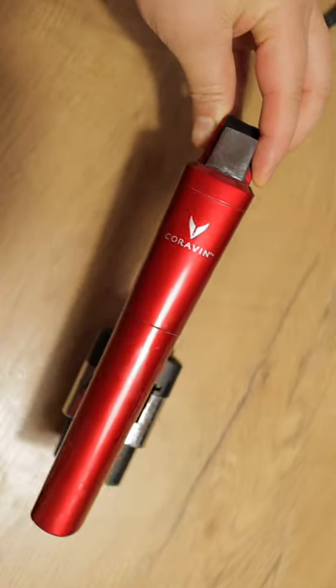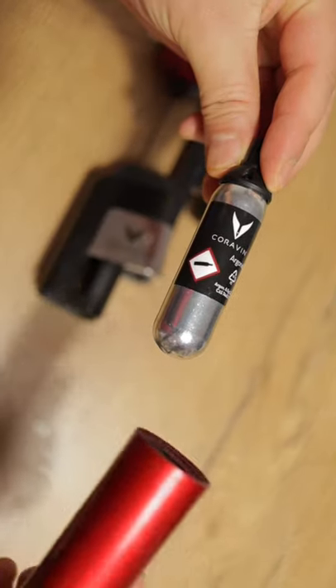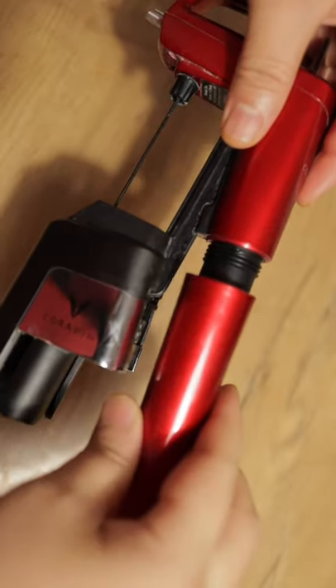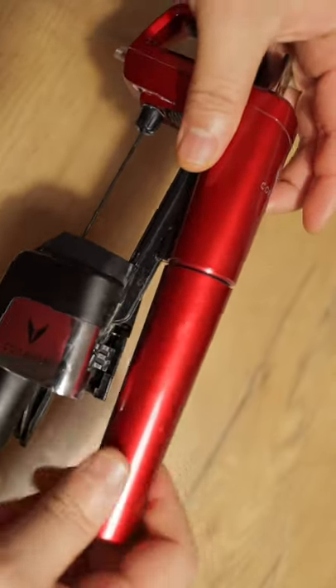Here's a quick guide on how to use the Coravin Model 6. First, you want to take an argon capsule and stick it in the handle. Next, screw that handle into the system — screw tightly until you hear a snap.